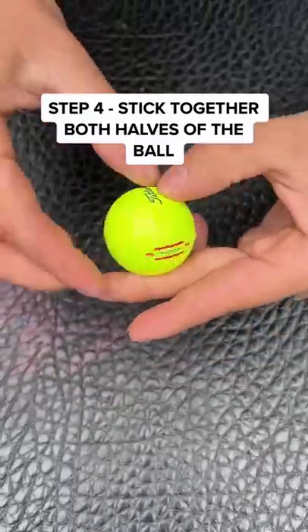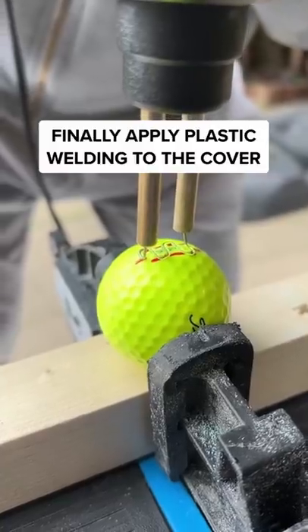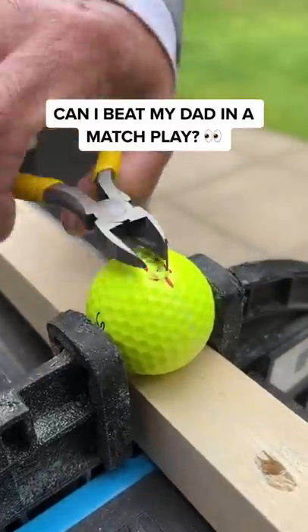Welcome the first iGolf ball. The final step is to apply plastic welding to the cover and tidy up the edges.